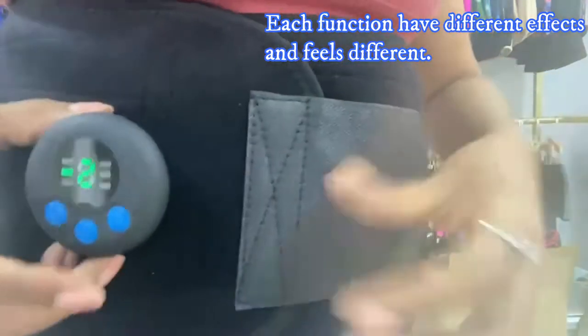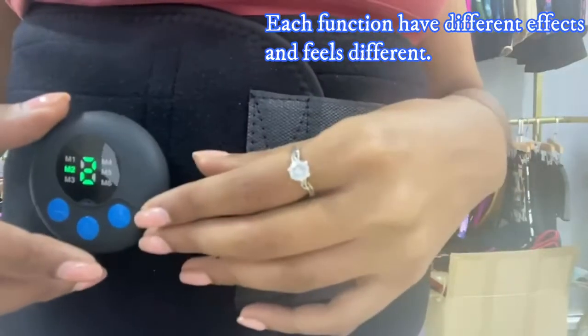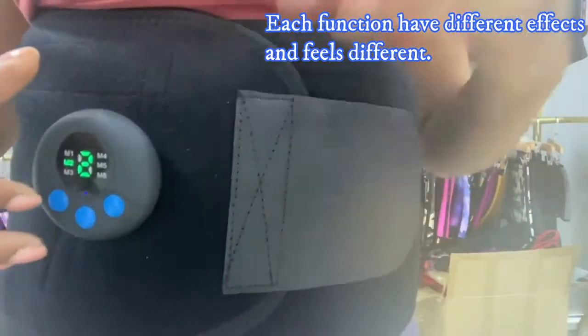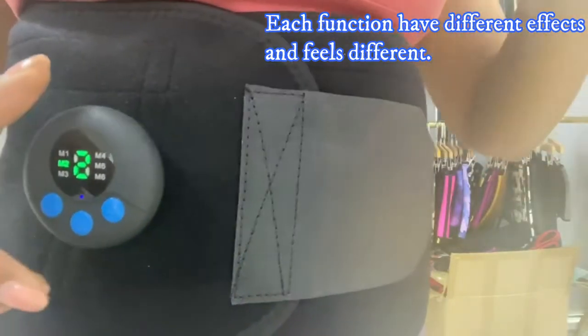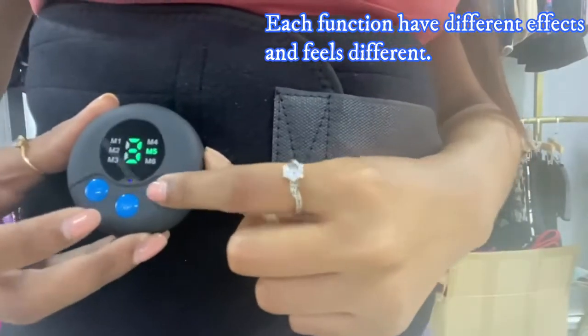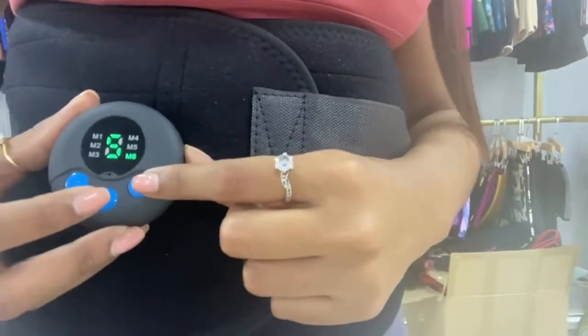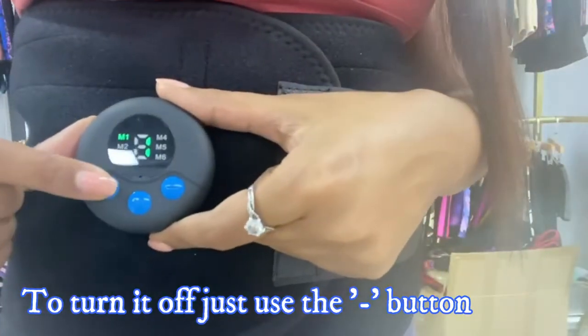You can start from the lower intensity and go up once you get used to it. The higher the intensity, the more you're going to feel it. When you want to turn it off, you just touch the minus button.